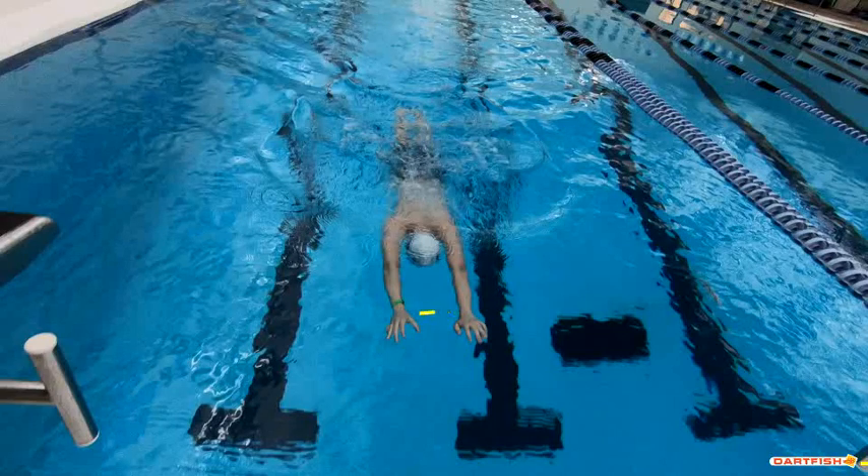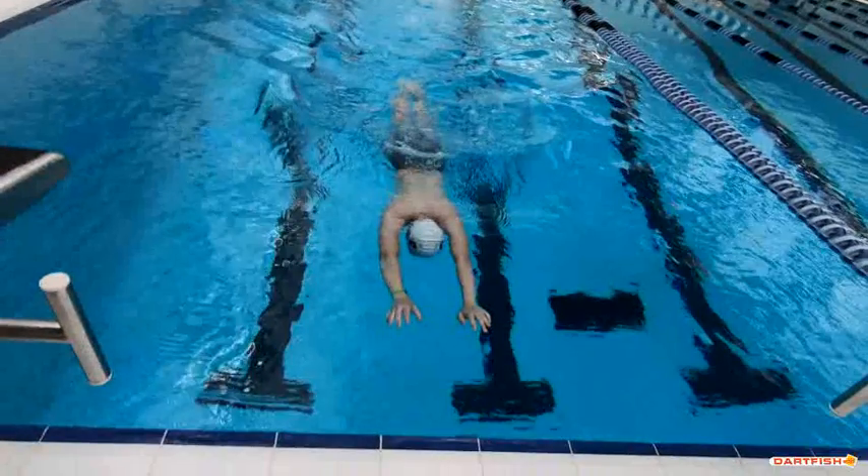Let's not let those hands go quite so wide apart. You do let those hands kind of drift apart before you get to that wall, before you finish that kick. Keep those hands a little bit closer together for me, okay?